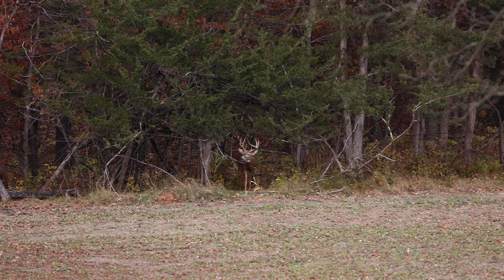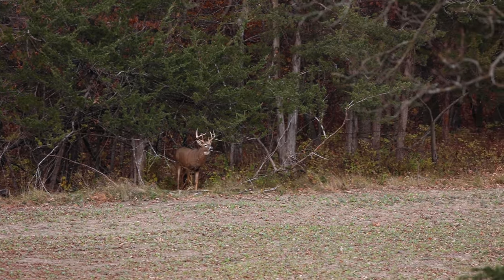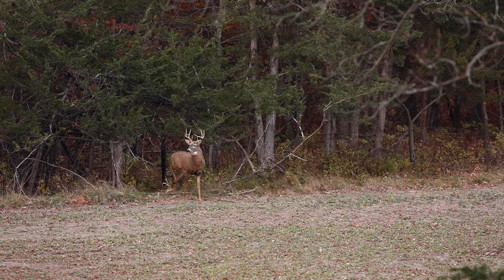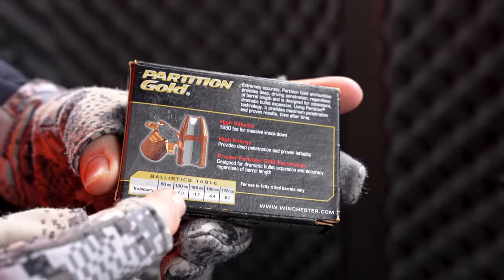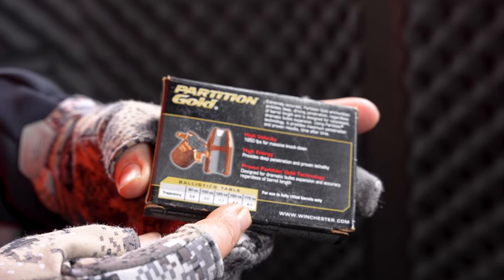Can you set up a slug gun for all-around hunting — timber hunting and field edge? Absolutely, and this gun is a prime example. I'm shooting a Swarovski Z3 with a BDC reticle. If you look at your ammunition box, it's going to give you your drop — this is just a reference to give you an idea of what the bullet is going to do at different distances. But what you need to do is actually shoot the gun.